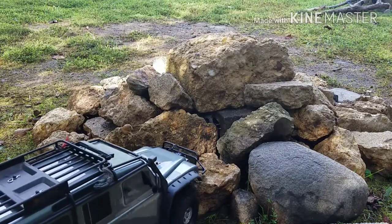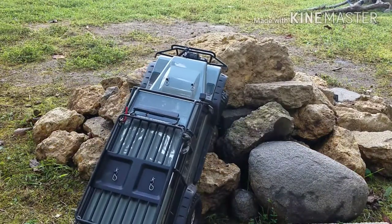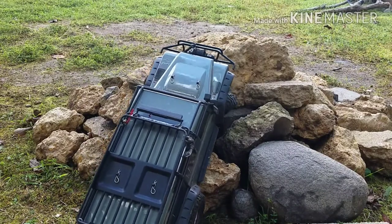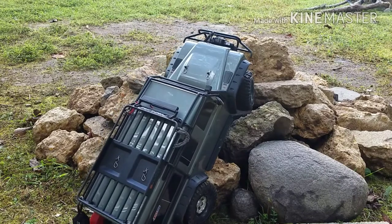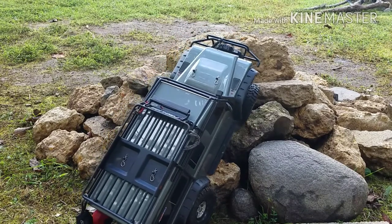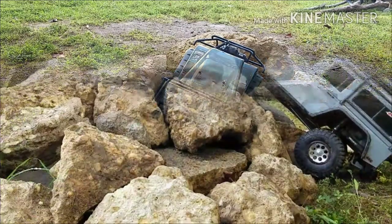I used to do pest control — I was an exterminator at one point, believe it or not. Alright, let me get a different view. Let me unbind the steering first and then we'll get a different view.